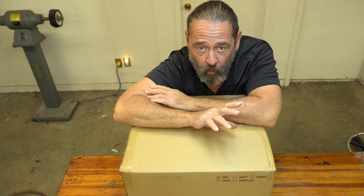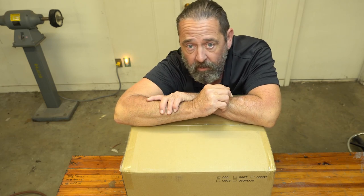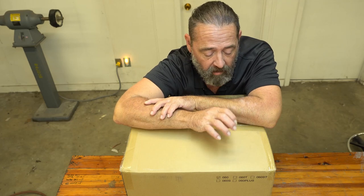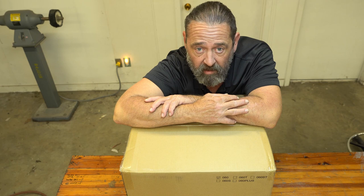Hey guys, a company by the name of Crewworks got in contact with me. They saw my review over the Weber 22L ultrasonic cleaner that I have, and they asked me to do a review over theirs. So that's what I'm going to do. Let's do a review.